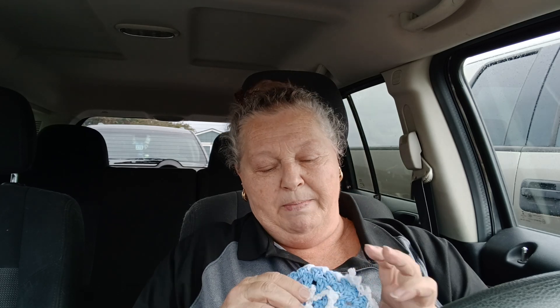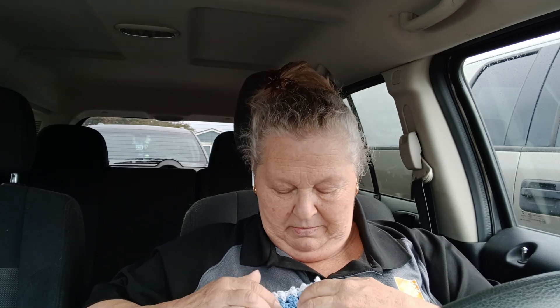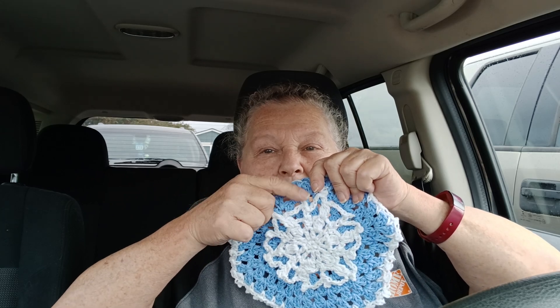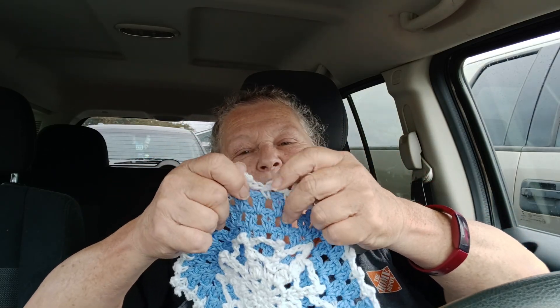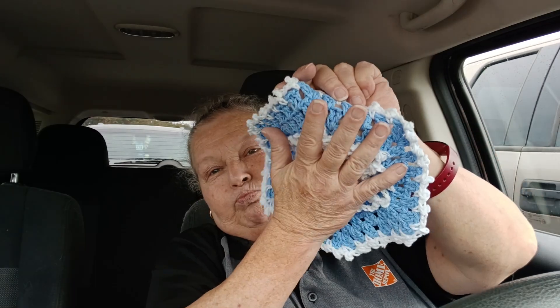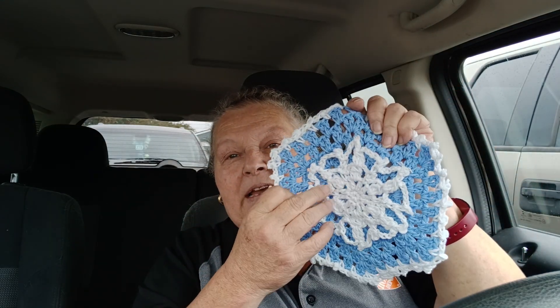I don't know what in the world is with mine. I guess somehow this part is supposed to go up and that part is supposed to go down, but mine just didn't do that — I don't know how you're supposed to picot on top of a picot. I didn't even really like the picots around, but they look better than the ones I put in my snowflake. Poor snowflake — it's a smash.